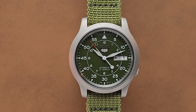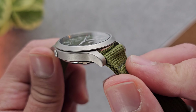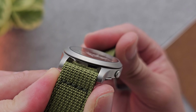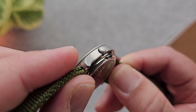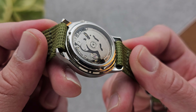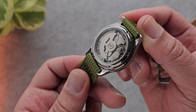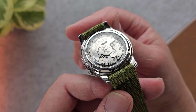Moving to the case itself — nothing too crazy in terms of polishing, chamfered edges, or brushing; it's more or less all bead blasted throughout. The lugs are nice and stubby, close to the body of the case, and you've got that recessed crown. There's a nice exhibition caseback showing off that beautiful mechanical movement, which is a really cool touch for anyone getting into the hobby wanting their first mechanical watch — a nice porthole into the world of horology.